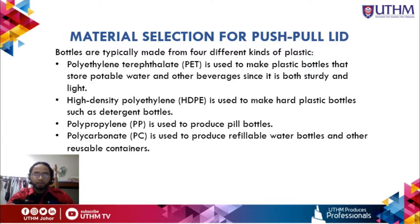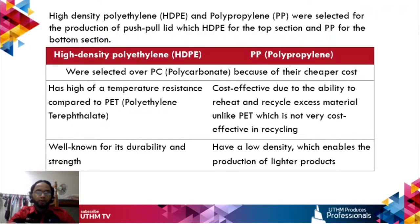HDPE and PP were selected for the production of the push-pull lid — HDPE for the top section and PP for the bottom section. They were selected over polycarbonate (PC) due to their cheaper cost. HDPE has higher temperature resistance compared to PET; PP is cost-effective due to its ability to be reheated and recycled, unlike PET. HDPE is well known for its durability and strength, and PP has low density enabling lighter products.